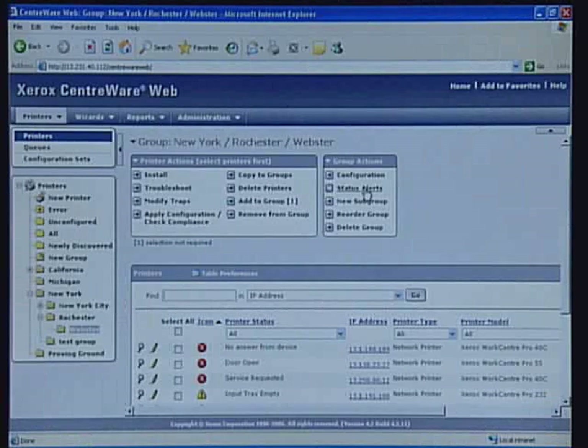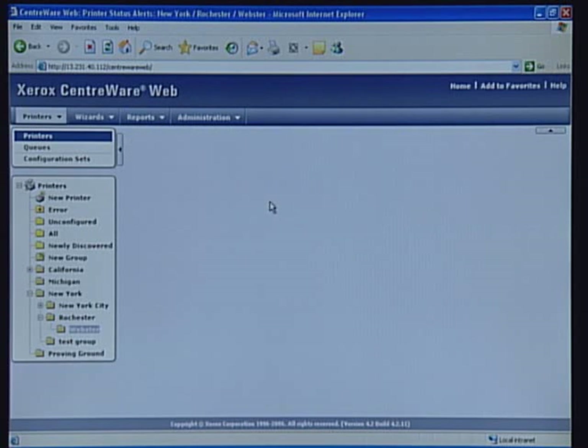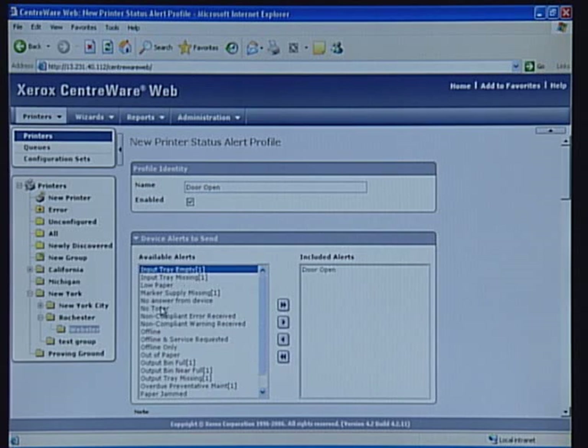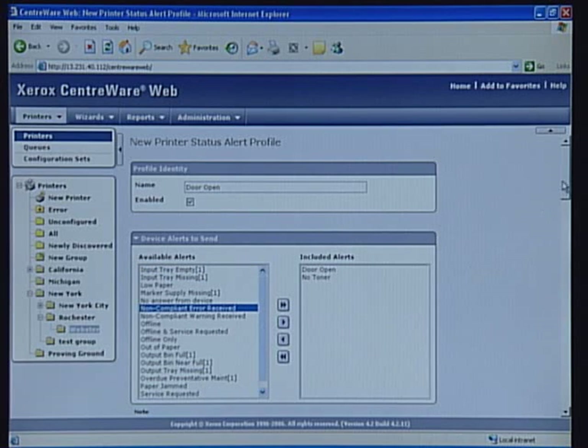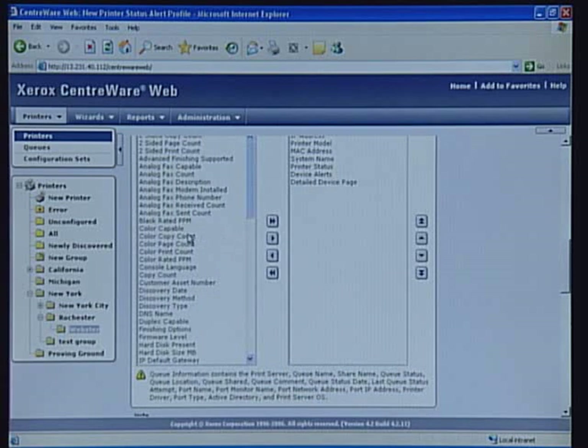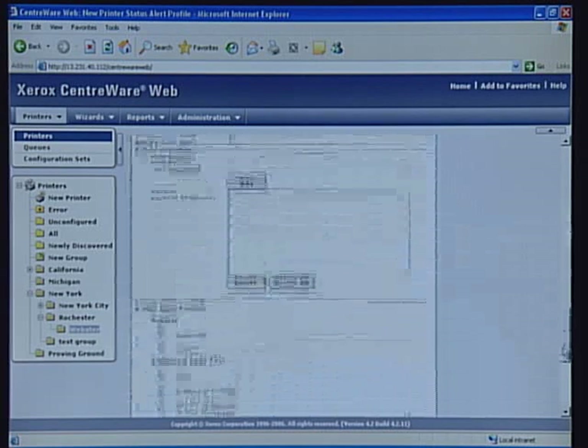Centerware Web allows you to create multiple alert profiles for each group that can be used to inform you of printer problems via email. You can select from a variety of alerts like no toner or paper jam. You can also select the printer fields that will be sent out in the email. This feature can notify you of a printer problem even before your users know.